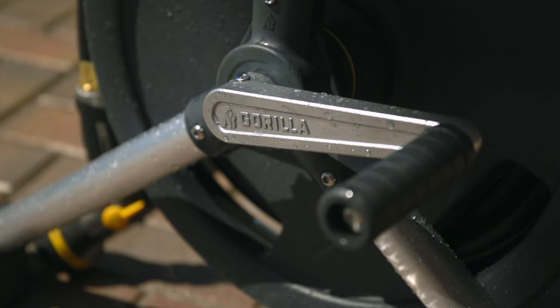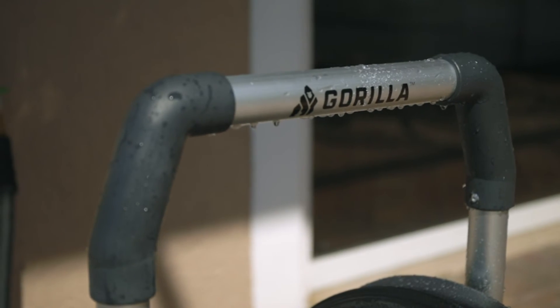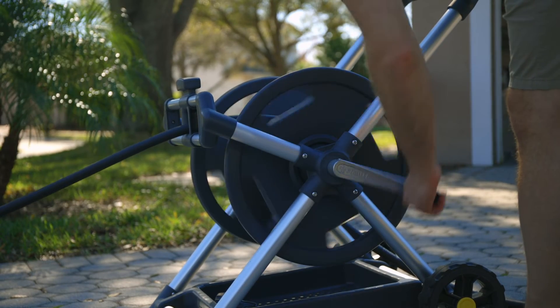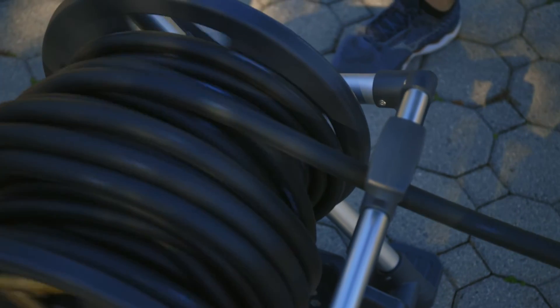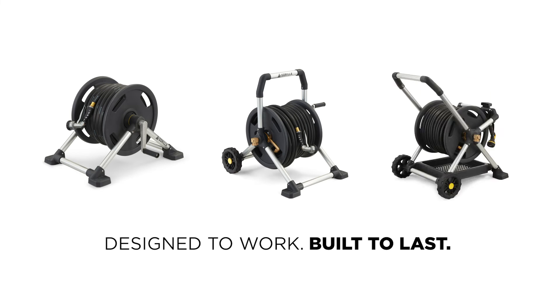Everything from the heavy-duty cast crank to the stainless steel hardware — we believe in our hose reels, which is why we offer a seven-year warranty. Guerrilla Hose Reels are built to last.